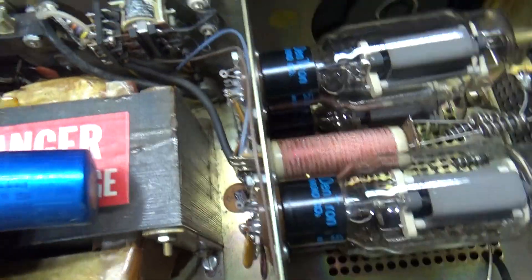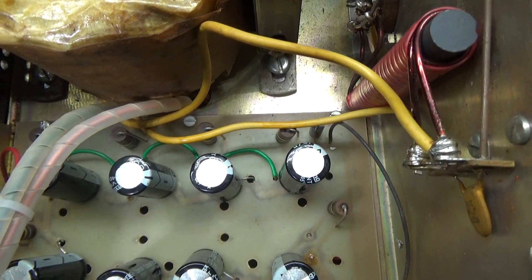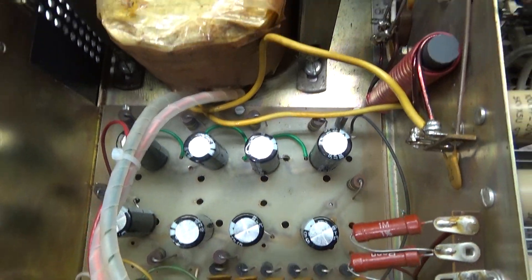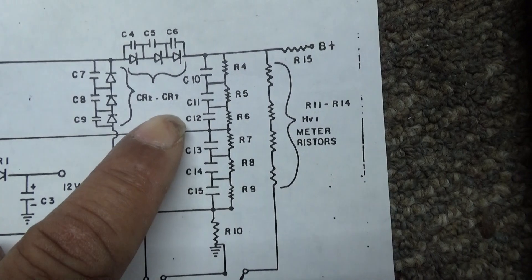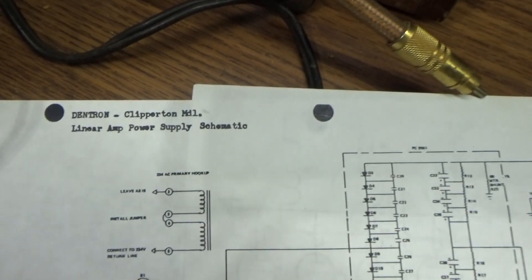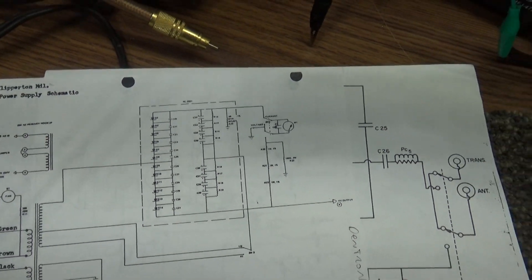With the high/low voltage tap, this amp has eight total capacitors. These big original capacitors were 125 MFD at 450 volts, whereas the new replacements are 150 MFD at the same 450 volts. This version uses eight capacitors, whereas the original 160-10L used only six. Looking at the schematics side by side: the 160-10L schematic shows six capacitors and six diodes total, while the Clipper schematic shows eight capacitors and 12 diodes. Twelve diodes is a bit overkill, but this amp has 2,700 volts on the high side versus 2,000 volts on the earlier model.